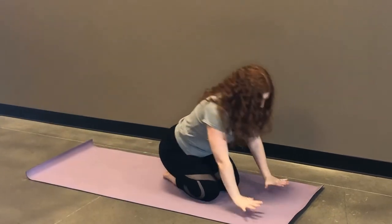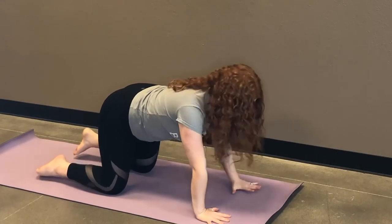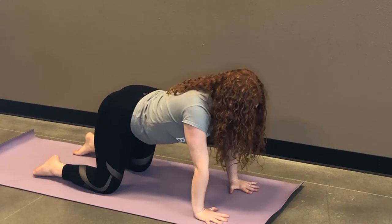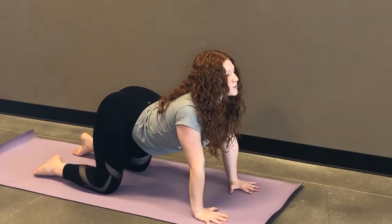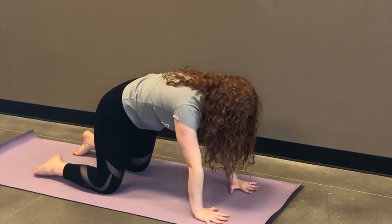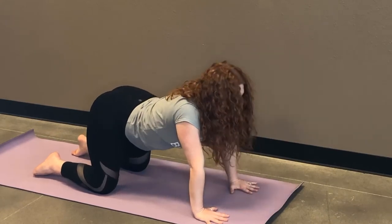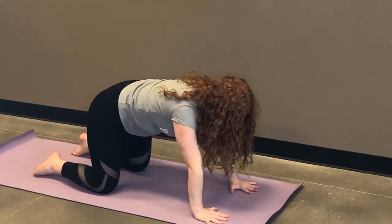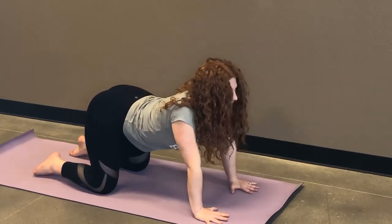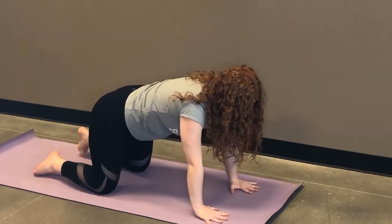We're going to get started in tabletop position once again. Your wrists are right below your shoulders, knees right below your hips. We're just going to do three rounds this time. As you inhale, drop your belly, your tailbone and your gaze go up towards the ceiling. And then as you exhale, round your spine, chin being the very last to tuck. Two more times with your own breath, just kind of tuning in, seeing how your back's doing today. Last time.